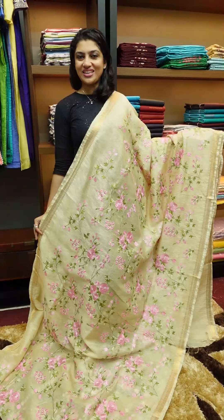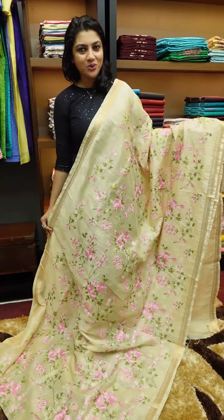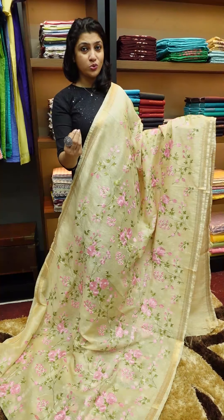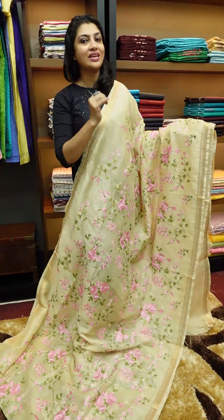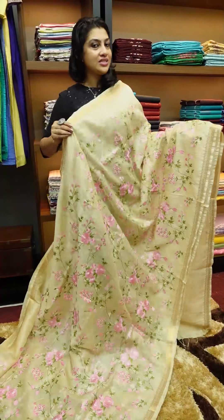If you want to check this online, you can check the website. I have a link to www.aham.store. I have a link to this sari. The price range is ₹3,850.